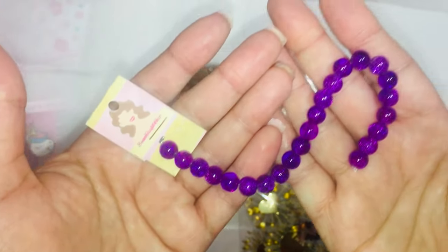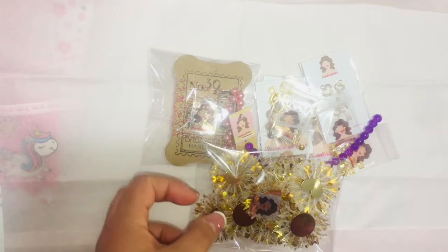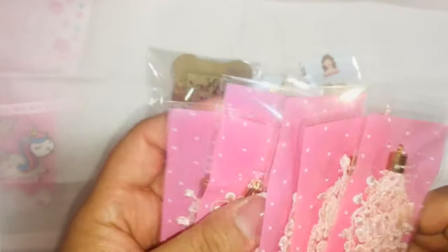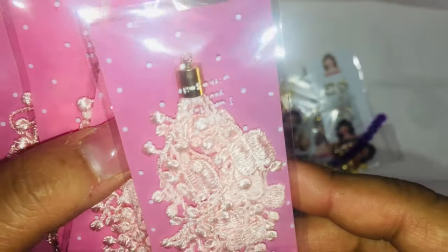She picked up a strand of beads, and she got some of these tassels — they are gorgeous, let me tell you.